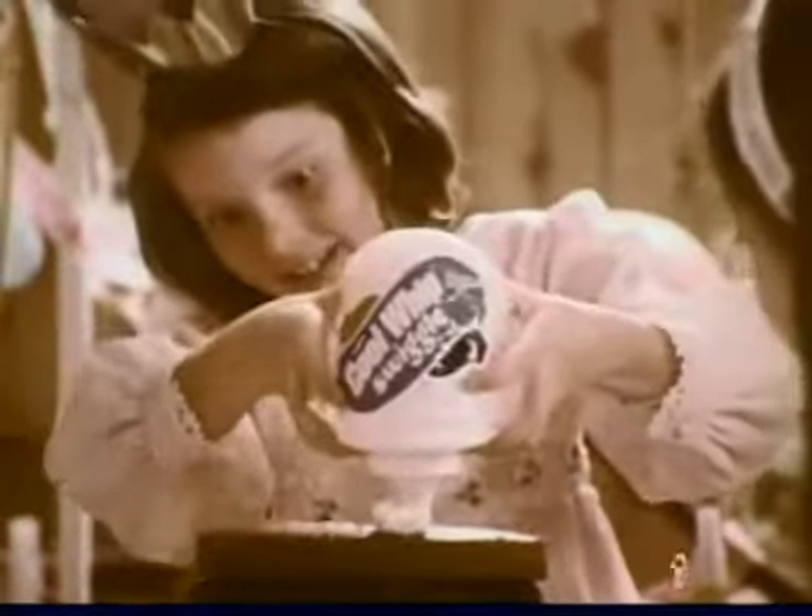And now the birthday girl is going to decorate her own cake! Wow! Happy birthday!